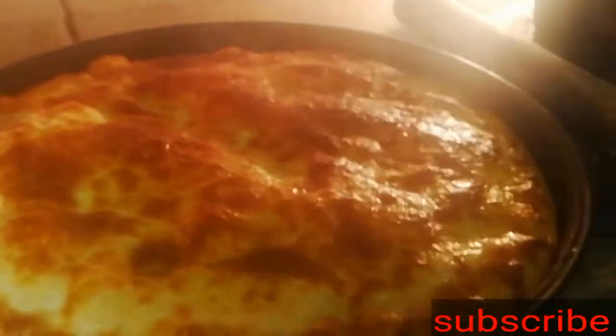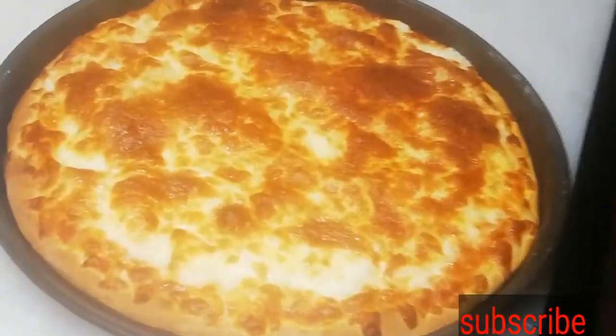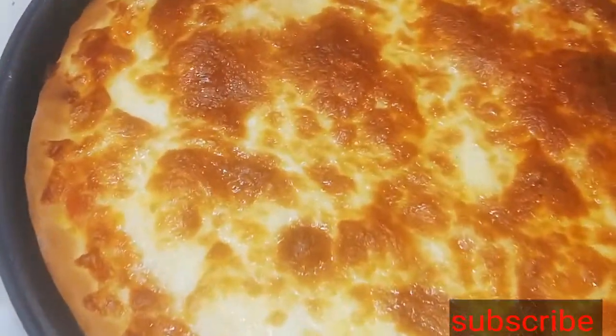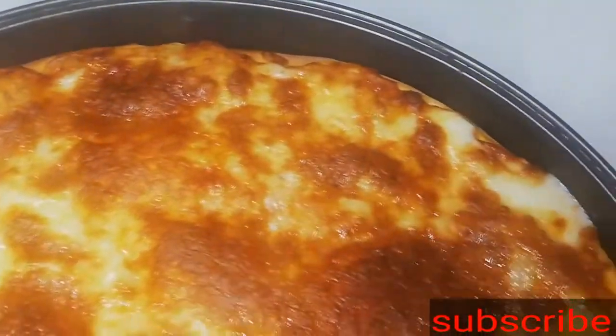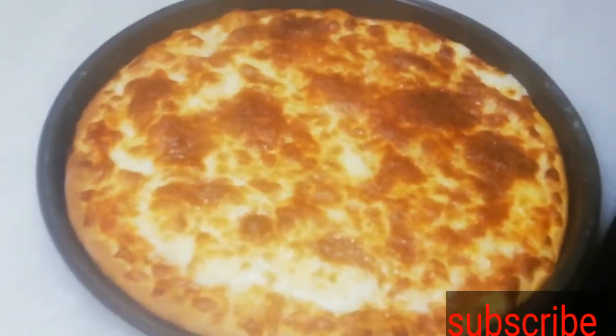We are ready to set our fidgeter, and we are ready to set the color. I am ready to go.